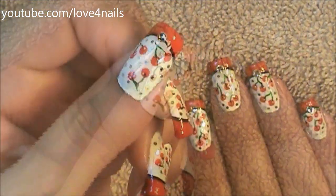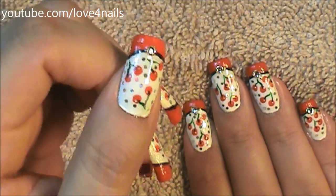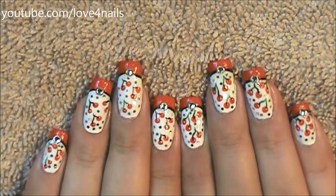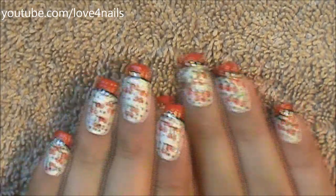And that's it — just apply your top coat and this design is complete. I hope you guys enjoyed this video and try out this nail art design. Thank you so much for watching and I'll see you next time, bye!